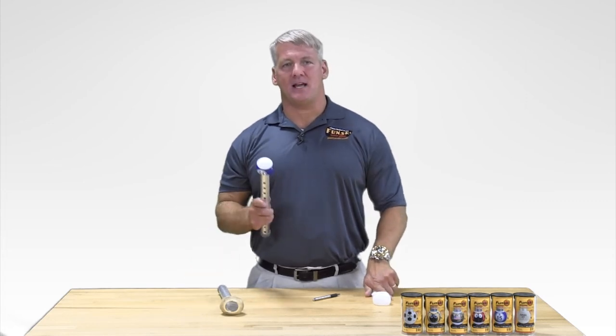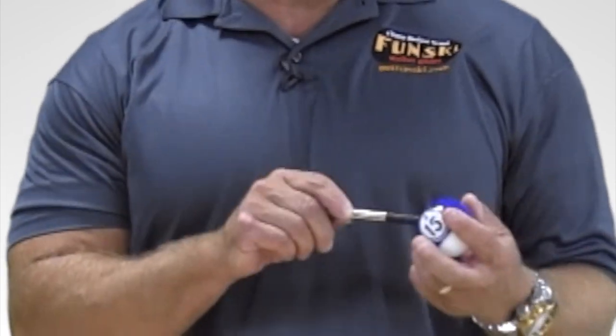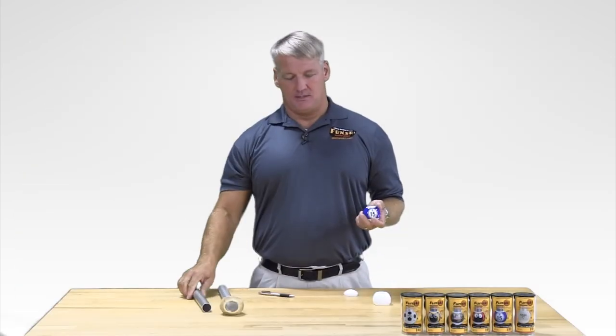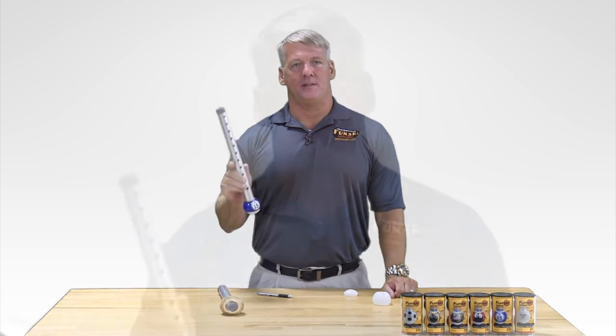When the time comes to replace your base shoe, it's this simple: slide the Fun Ski off your walker leg, pop the old worn shoe out with a pen or a pencil, replace it with the new shoe, and slide it back on your walker — and you're off. Replacement shoes are available at a fraction of the cost, which makes the Fun Ski an affordable alternative.